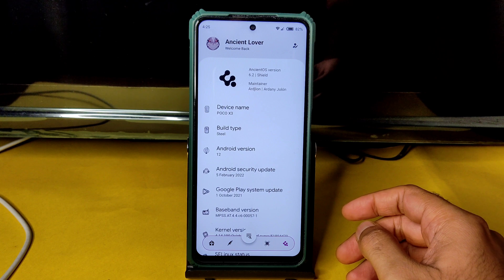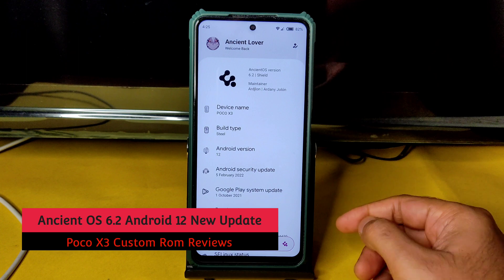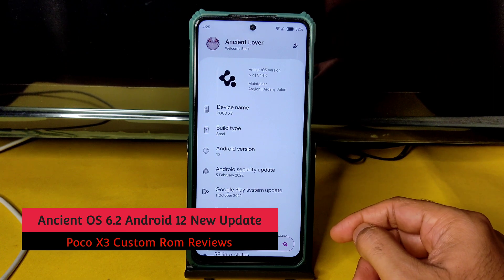Hello, welcome back to my new video! This is Sampathya watching Sampathya Effects — POCO X3 custom ROM reviews. Here we go with Ancient OS version 6.2 Shield.